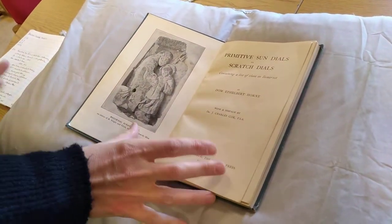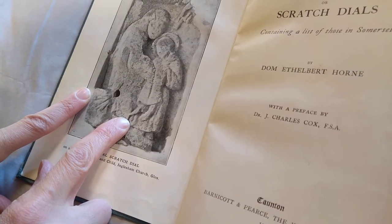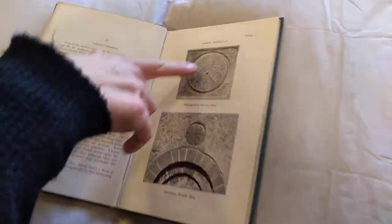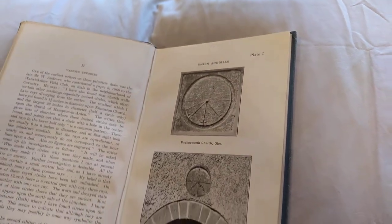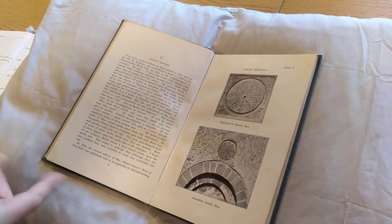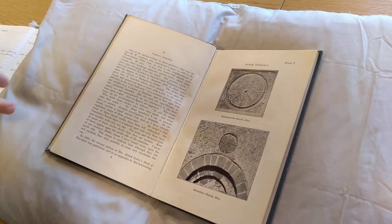This book, published in 1917, is an early account of research into scratch dials. As illustrated, scratch dials are types of sundials less formal than those in the previous two books — quite common on medieval churches, taking various forms. They are basically a series of radiating lines coming from a point, usually scratched directly onto the fabric of the church. They don't have numbers for the hours, and the lines are often not equidistant from each other.